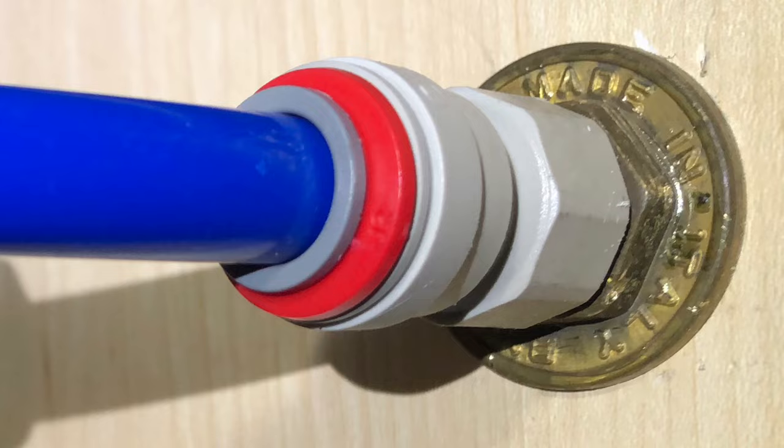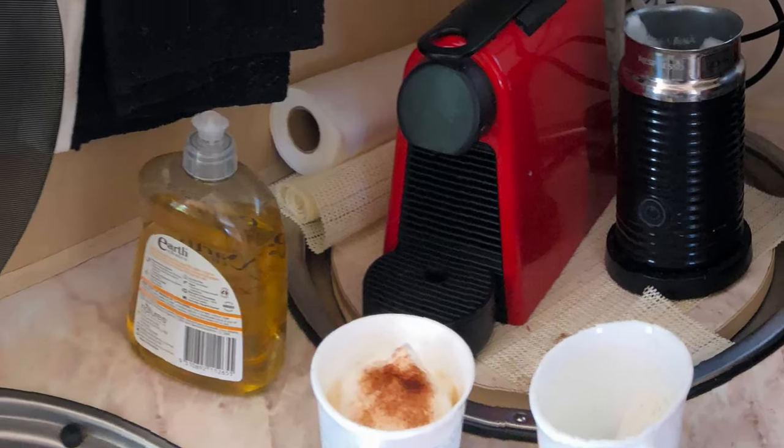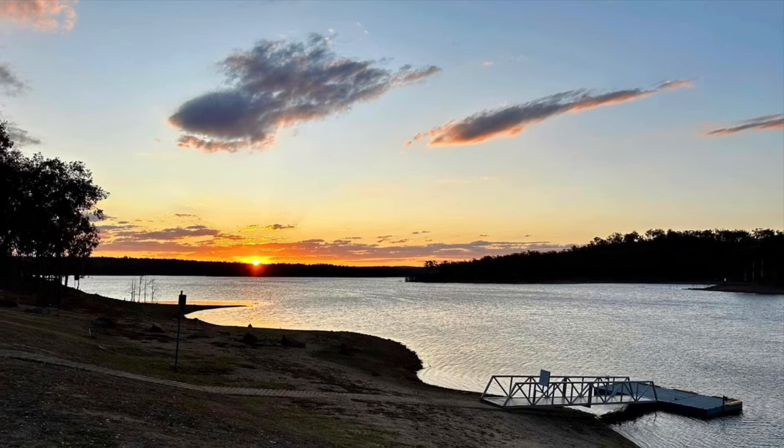It would really pay all motorhome owners or caravanners to photograph all the various John Guest fittings throughout their unit and then go to a supplier and purchase the same number and have them as a backup for a rainy day.